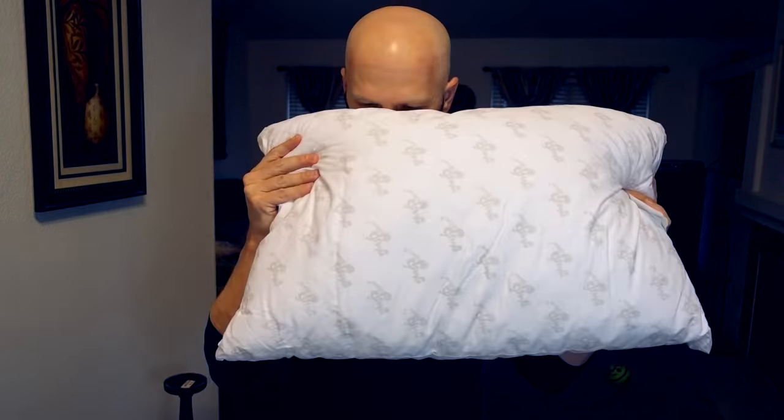Just pulling it out of the box — it feels like a somewhat soft pillow, a little bit lumpy. Not too bad of a smell; there's a very slight smell to it, but not too bad.